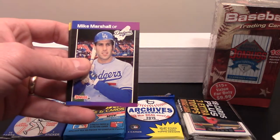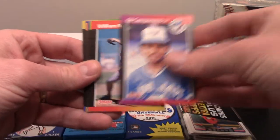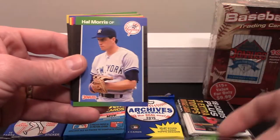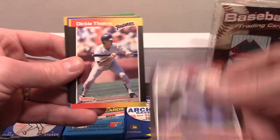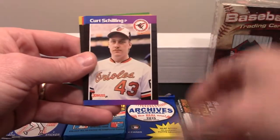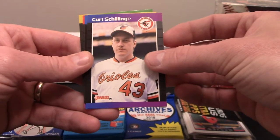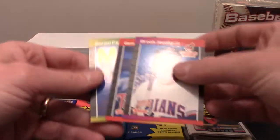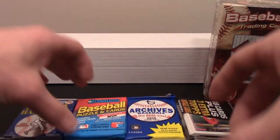So these are '89 Donruss. Be cool to pull a Ken Griffey Jr. out of these, don't know that we'll get one. Al Davis MVP. There's a Curt Schilling rookie — seems to be in great shape, centering is not perfect, still a cool card. And a Gerald Perry.